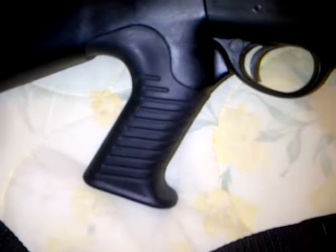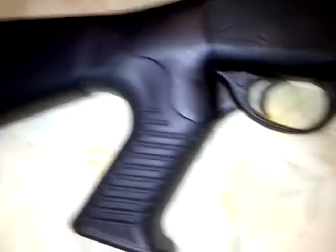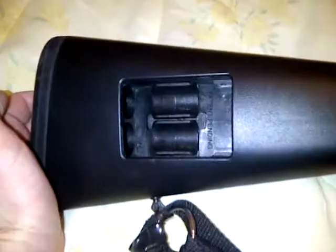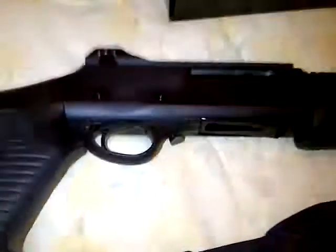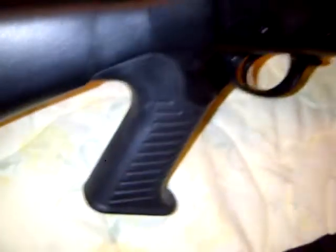After watching other people's videos of Benelli M4s, this is exactly the same pistol grip and stock. The stock is a little different because only the Hatsan has this two-shell holder, but the grip is really comfortable.